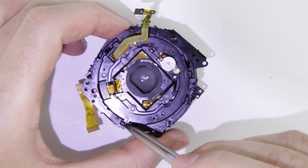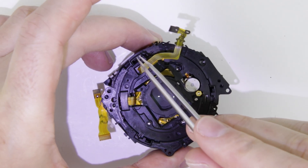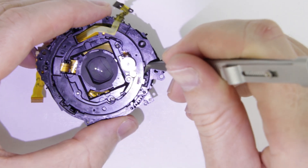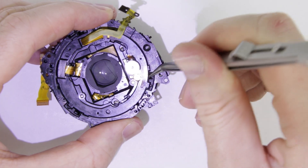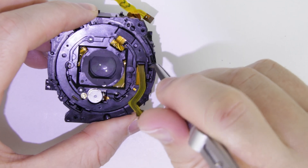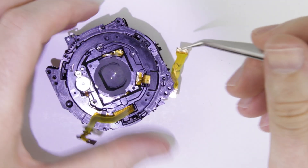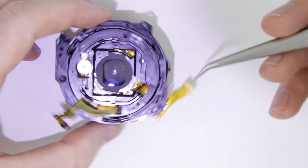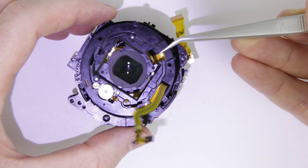The next step is to remove the focusing mechanism. There are three pins which are holding it. Use metal tweezers to pop out the pins. This is the focusing mechanism.